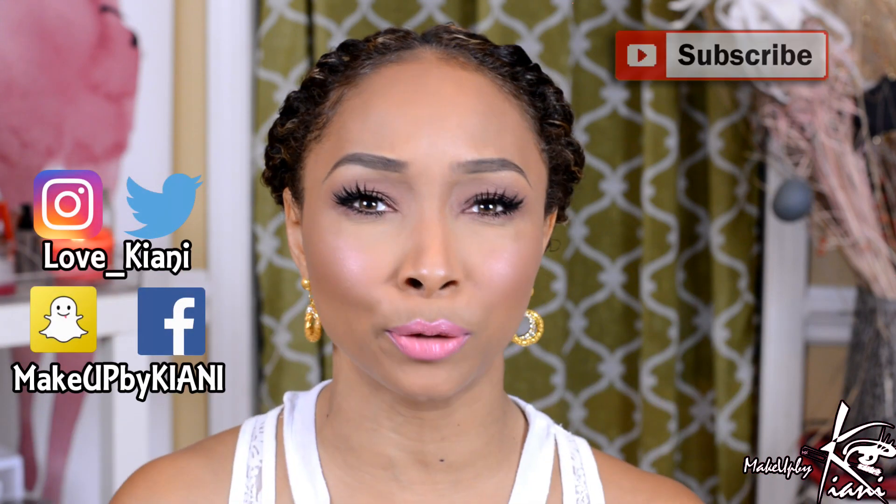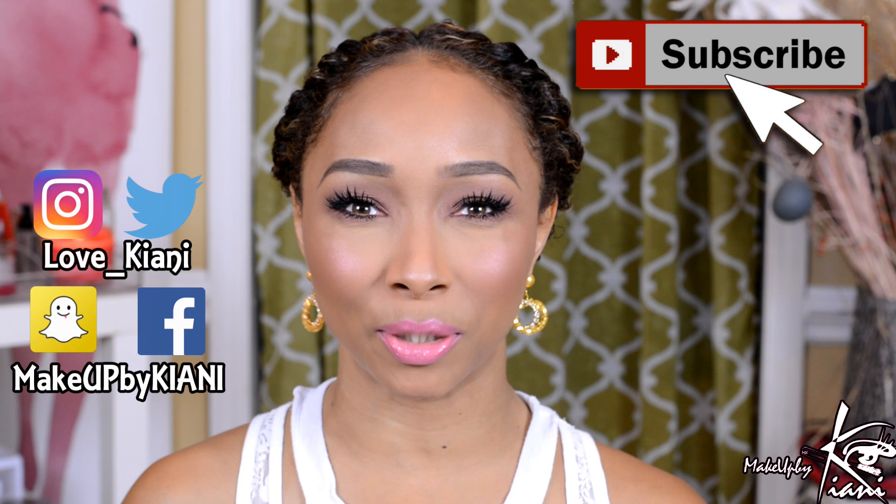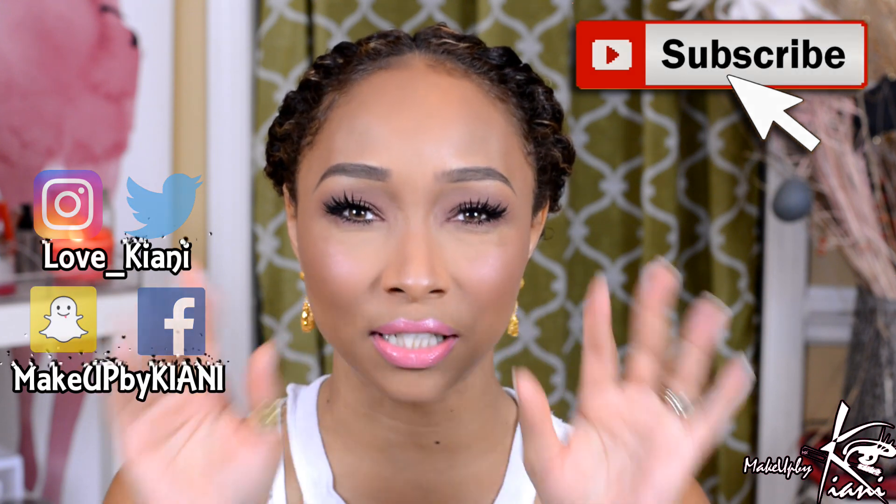I hope you guys enjoyed this video! Comment below — have you been trying any of these steps, or have you been avoiding them? Make sure you connect with me and follow me on all my social media so you never miss another upload. Click that subscribe button before you leave. Thanks so much for watching — hugs and kisses, we'll talk to you soon, bye!